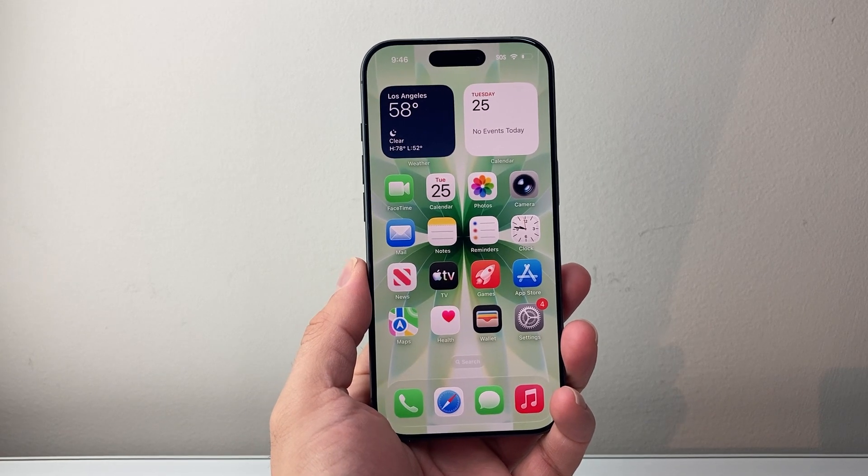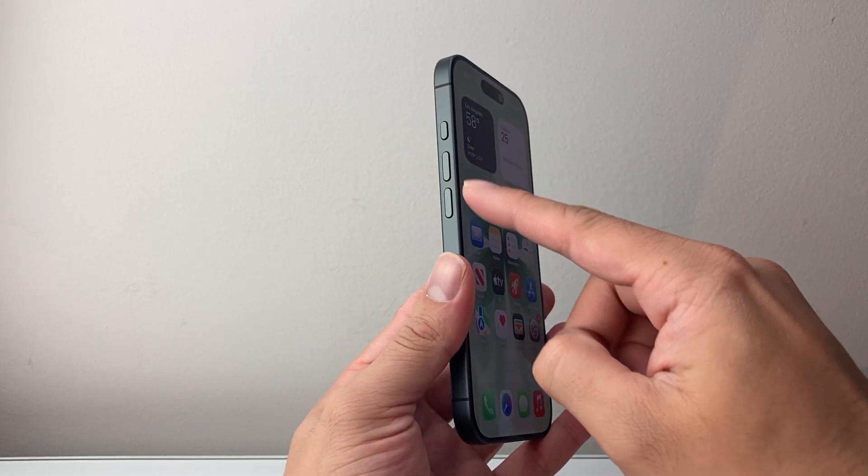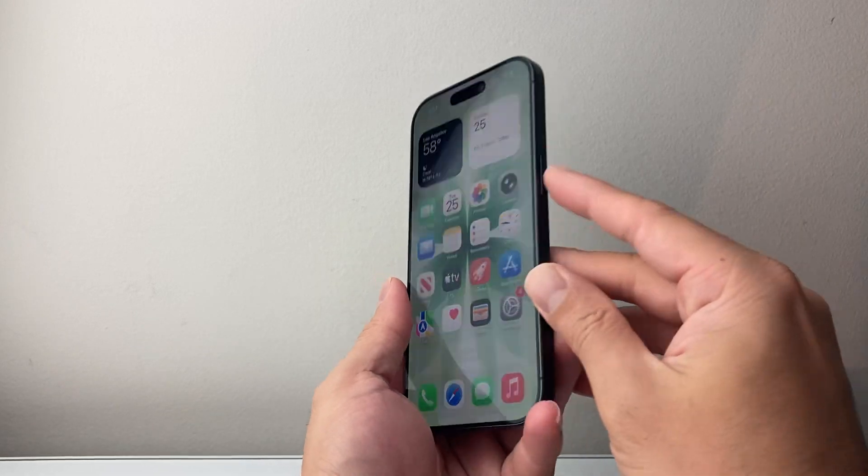Now in order to do this, first thing is you're going to locate the volume up and the volume down button, and then this big side button.